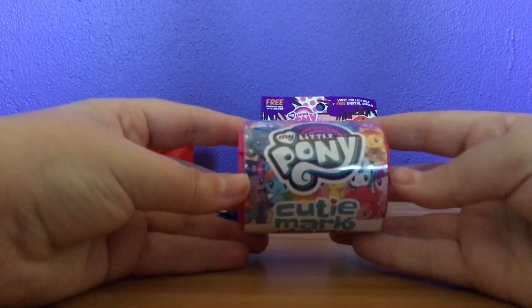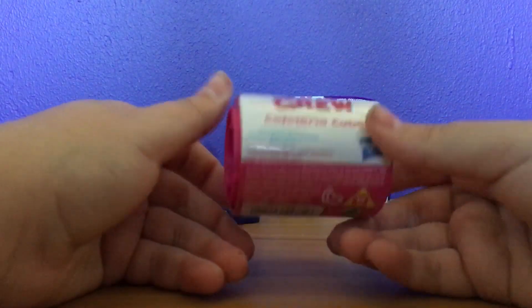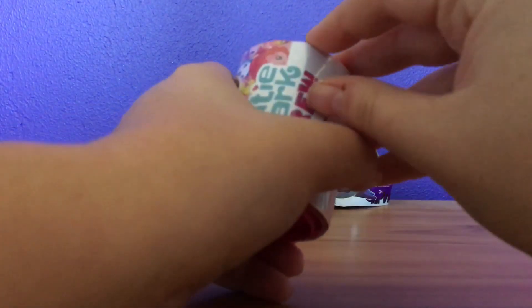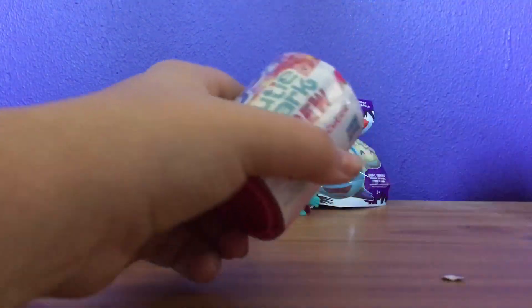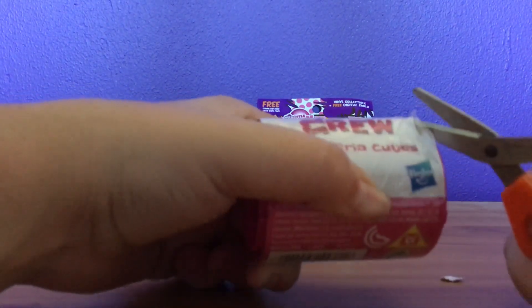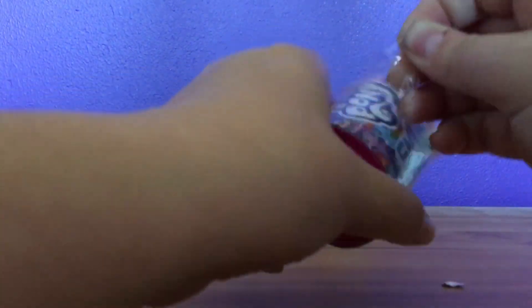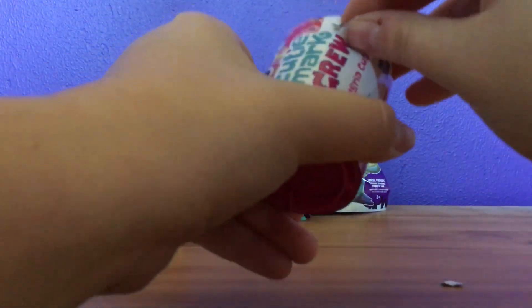Next, I think we're going to go with this. This is a My Little Pony Cutie Mark Crew Cafeteria Cuties. Collector 24. Honestly, I do not watch My Little Pony at all — I just don't watch it. But I thought, why not?